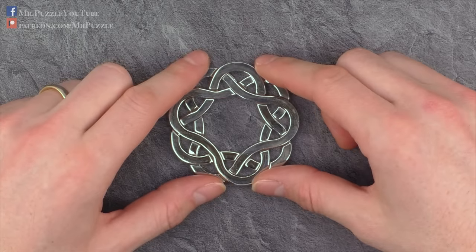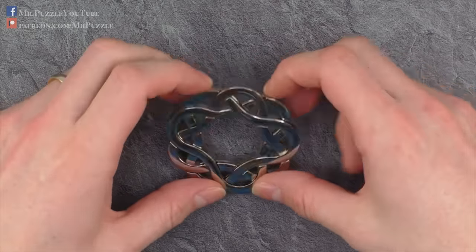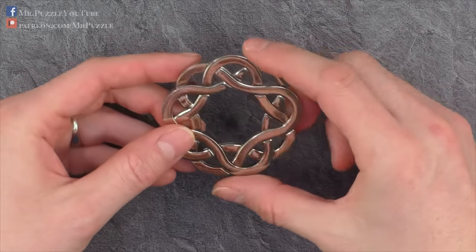Hi, and welcome to another episode of Mr. Puzzle. Today we'll have a look at this puzzle here, which is called the Hanayama Cast Coaster.